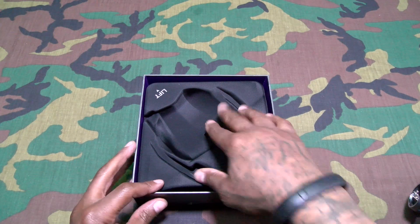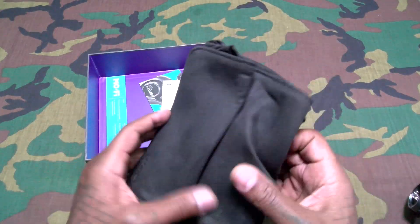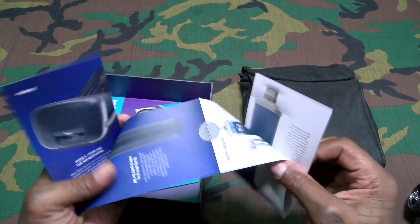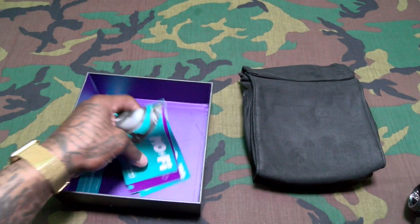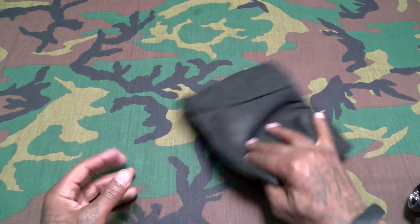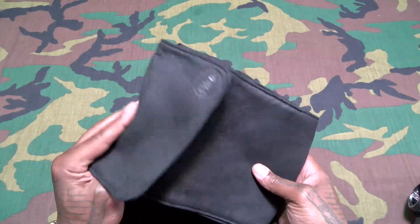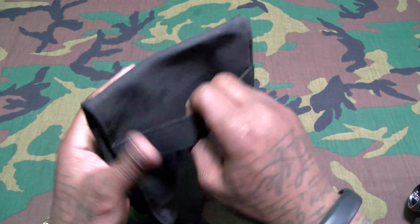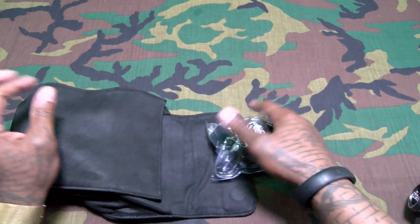Here are the headphones. Let's see what else you get — same kind of carrying pouch as the Lolas. You get little pamphlets and booklets, including info about the Blue Yeti mic. We'll fold all that to the side. Let's see what's inside the carrying case. It smells like velvet. You got a nice little carrying case with some Blue branding on it and a little hook on the back so you can hang it somewhere.